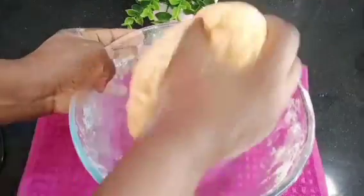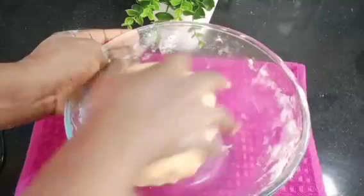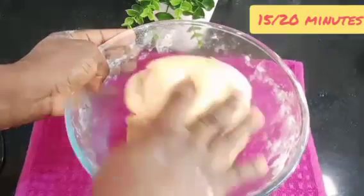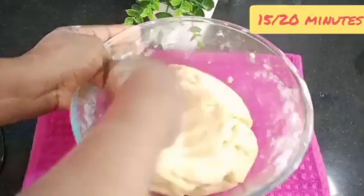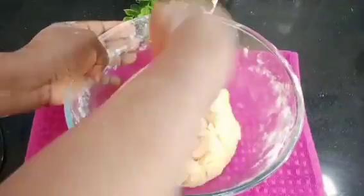Now the dough looks strong and is ready. I'll cover the dough and let it rest for 15 to 20 minutes, then bring it out for the final use.